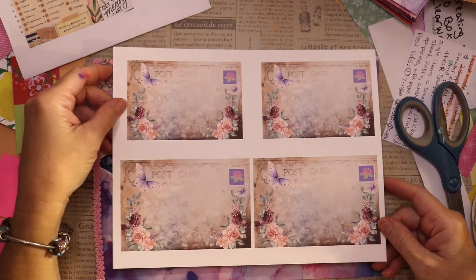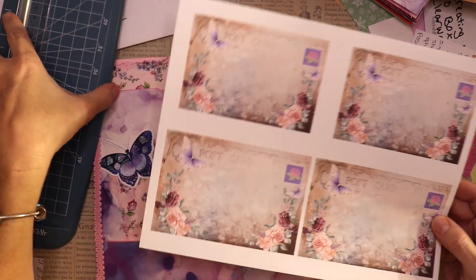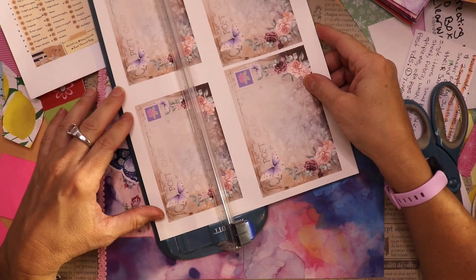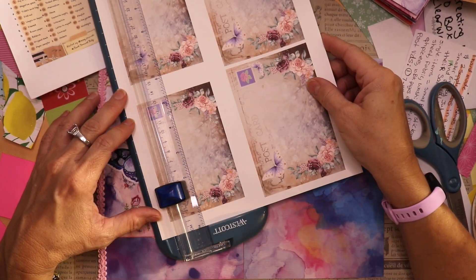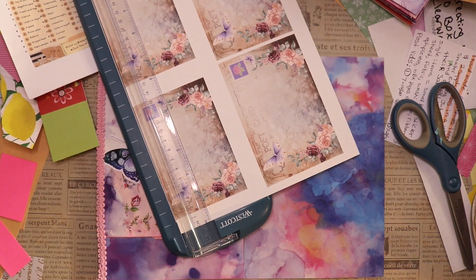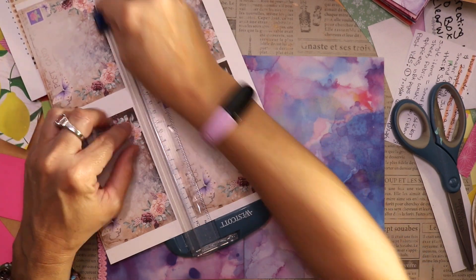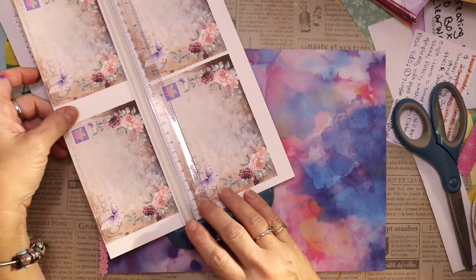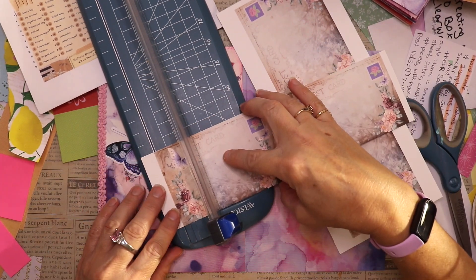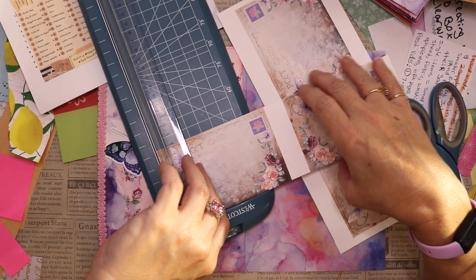Hello friends, today's prompt for Junk Journal July is postcard and I wasn't sure that I had a vintage postcard that would work in this journal, so I decided I would make a postcard. I went to my program and whipped up this pretty postcard — all four of these are the same, just different sizes — and I thought that was a pretty good way to handle my postcard dilemma.